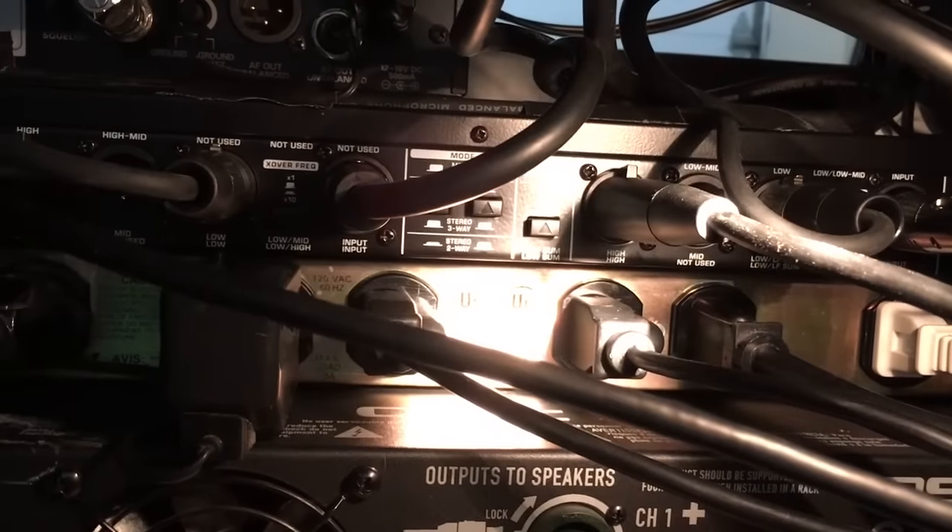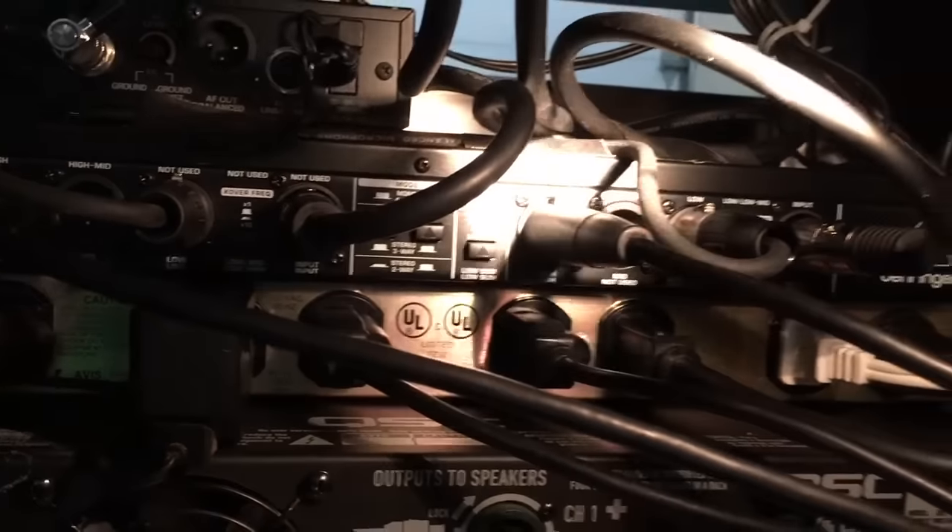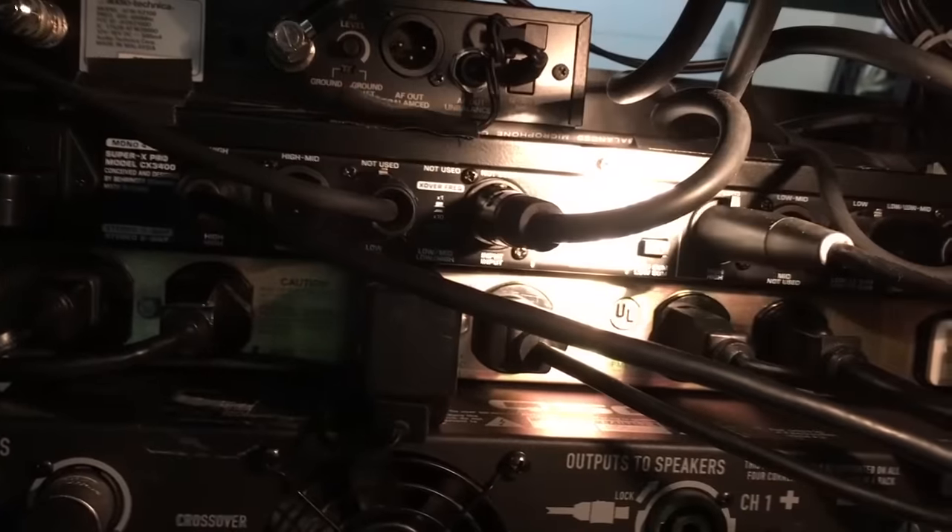It's set to stereo two-way with one button pressed in and one not depressed. I'm going to show you what the front panel looks like and how to tune everything here in a second.